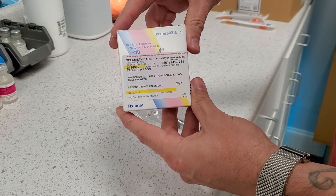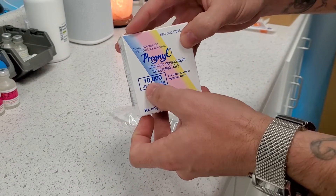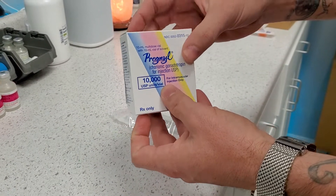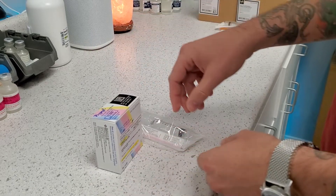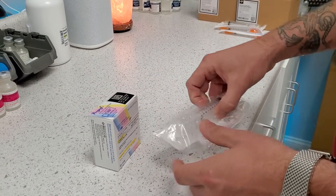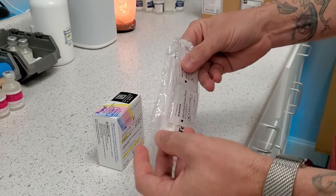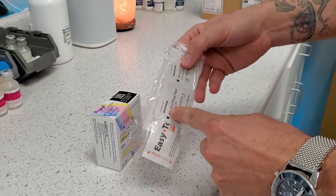We're going to be reconstituting Pregnal, or HCG. It comes as a 10,000 unit vial. Inside the box, you're going to have this little box of Pregnal, and then the pharmacy should supply you with a 10 milliliter syringe, and then there's also a little needle in there, and some alcohol pads.